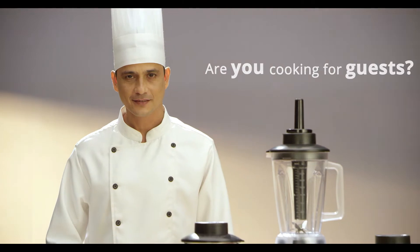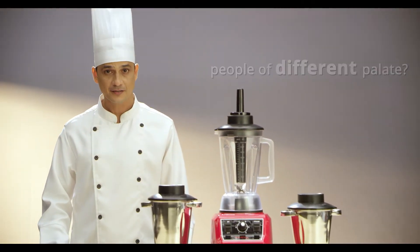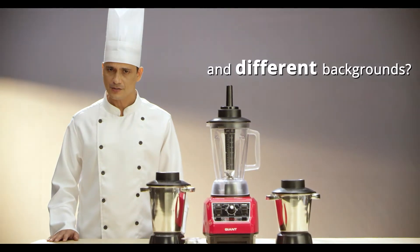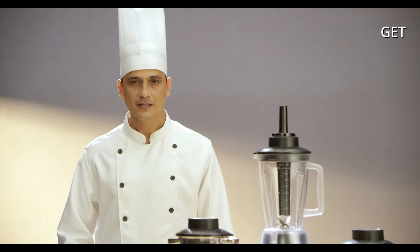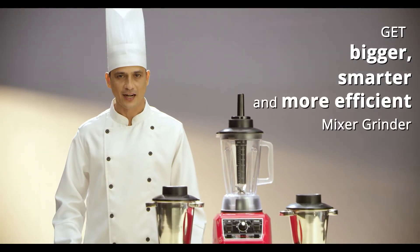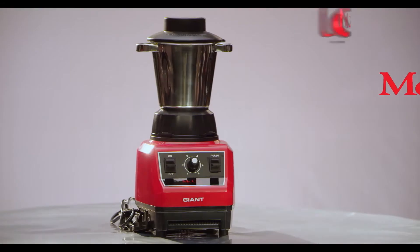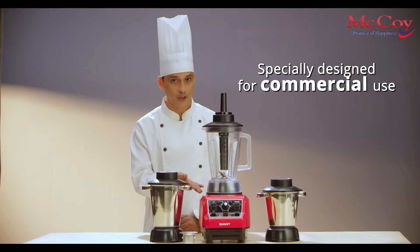You're cooking for guests, big groups, and people of different palates and different backgrounds? Why use a regular mixer grinder? You must get a bigger, smarter, and more efficient mixer grinder like McCoy Giant Mixer Grinder, specially designed for commercial use.